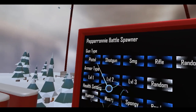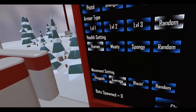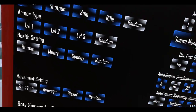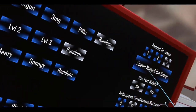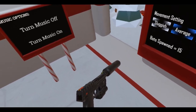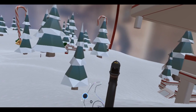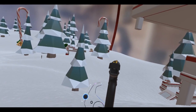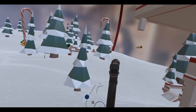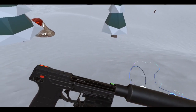Let's get another mag in there and let's fight some bots. We're gonna go random, random human, sluggish, and let's spawn about fifteen. There we go. Where the bots at? I am a pretty bad shot with this — it's because I can't see through this sight.